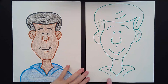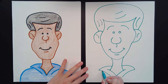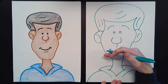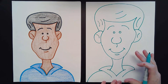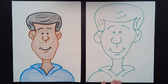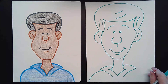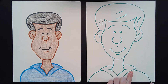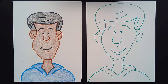Now I just need to draw his shoulders — two more lines. I'm going to start up towards the top and draw a curved line all the way down to the very bottom of the paper. Even if his neck is up high, draw the shoulder all the way to the bottom — otherwise his head will look like it's floating in space, and we don't want floating heads. Then come over to the other side and draw another curved line all the way down to the bottom. And then we have a finished portrait of a man.